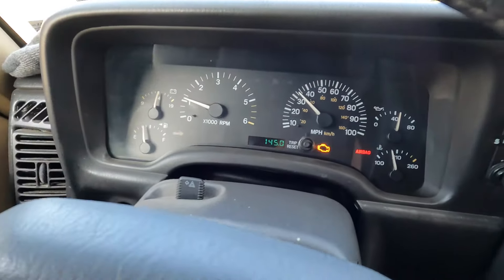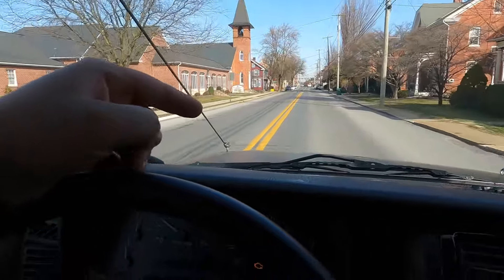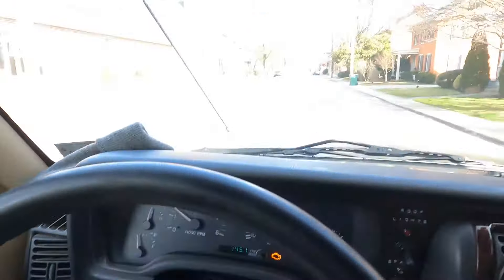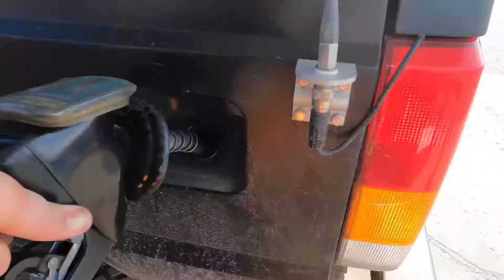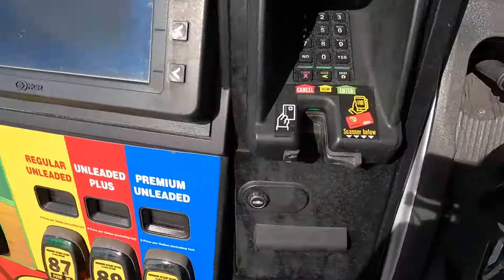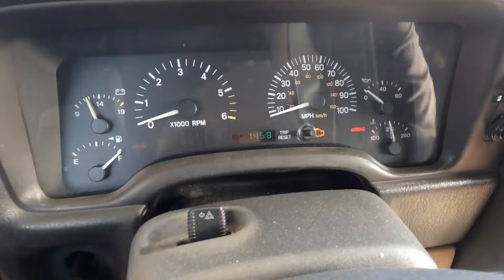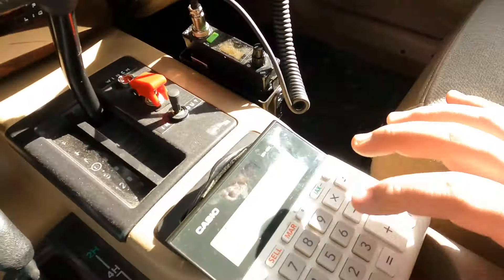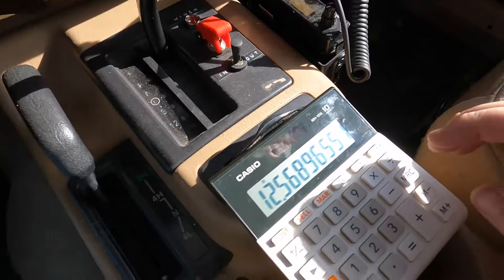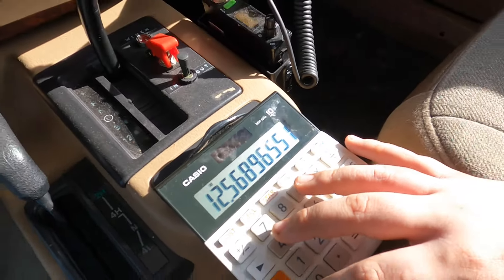I got 145 miles on the trip and used a little bit more than half a tank of fuel, so I went and put some gas in it. We put in 11.6 gallons, with 145.8 miles on the trip — divided by 11.6 gallons that's 12.6 miles per gallon. That's not too bad, actually not as bad as I thought it would be.